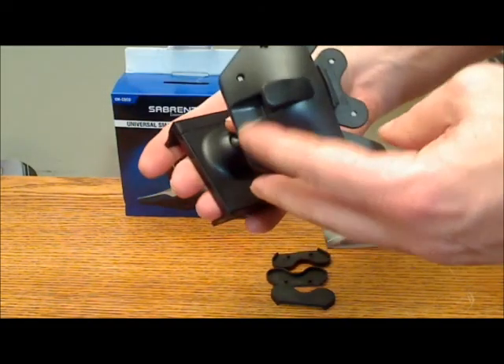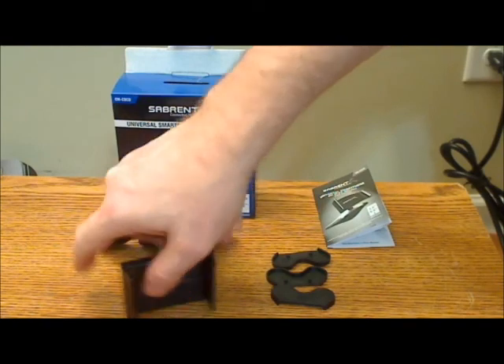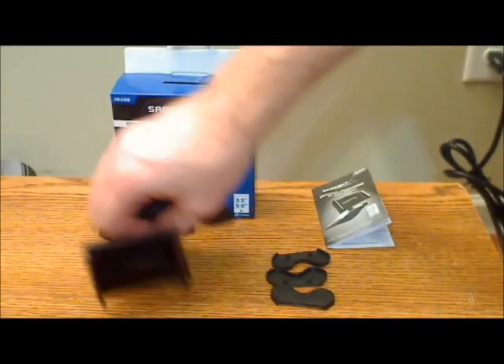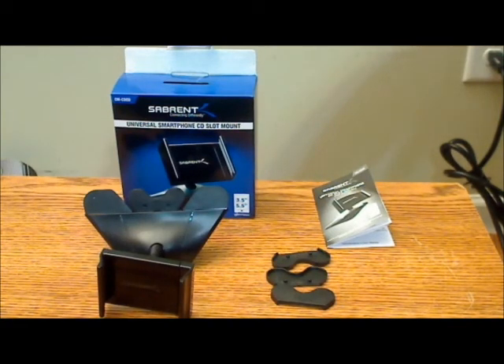The Subrent uses a little button that snaps into place and causes the mechanism to hold in the CD slot, whereas the Impal uses a screw design, which I find works better. The Impal has the ability to hold in a wider variety of CD slots than the Subrent because it allows for adjustment. The big thing here is this Subrent is $4 more expensive than the Impal, and the Impal overall has more features and does more things better than the Subrent.